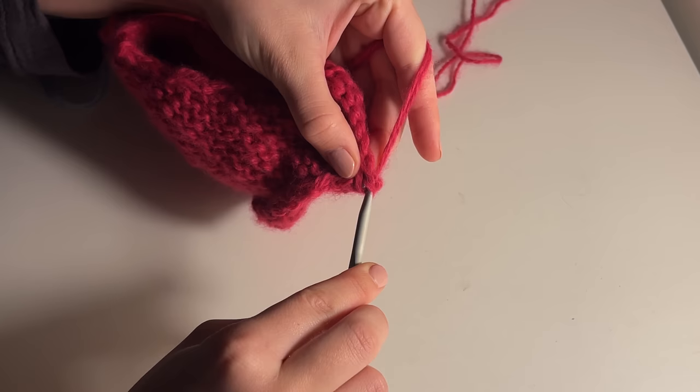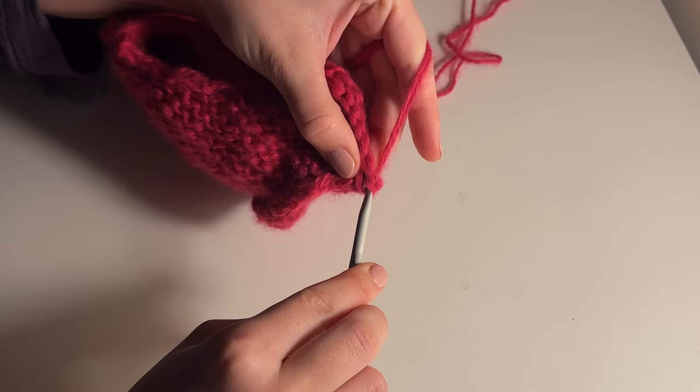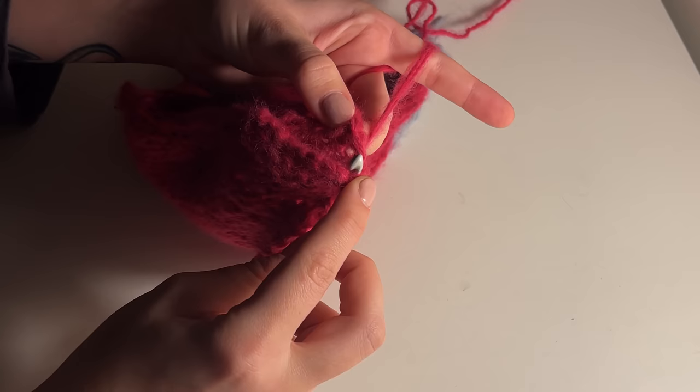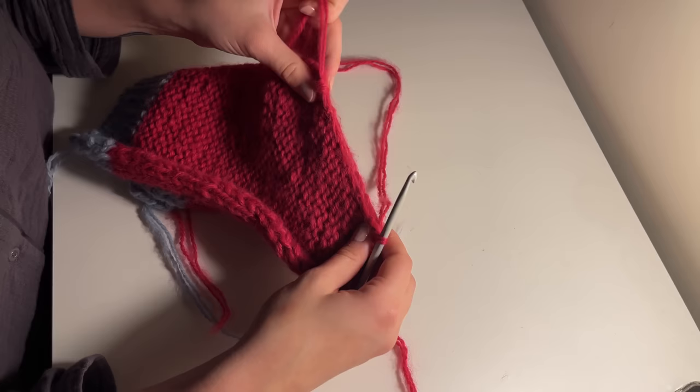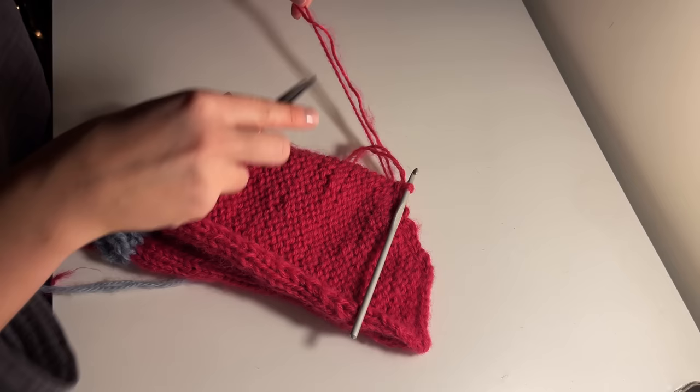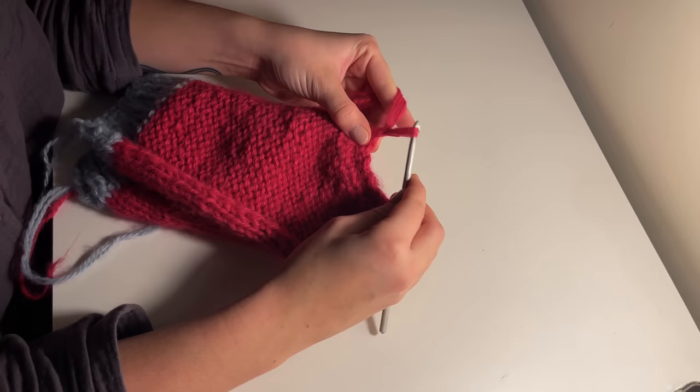This might be a bit tricky depending on how tight you cast off — my tension tends to be quite tight so you can see me struggling a little bit. Just continue this all the way down, and once you've reached the edge, continue slip stitching. Ideally, find the matching stitches on both sides to create a really neat edge. Then cast off and make sure everything is nice and tight — I like to take both yarn ends and tie them together to make sure nothing comes undone.